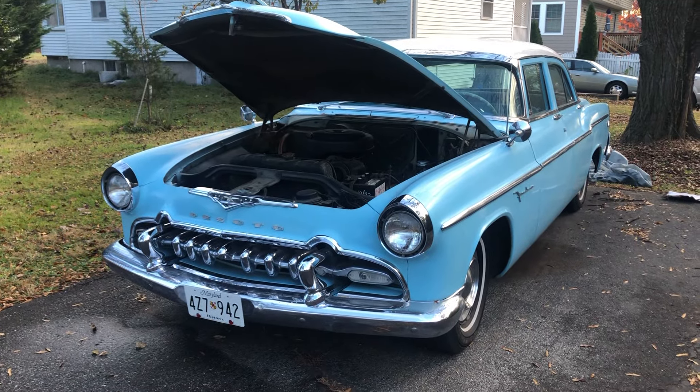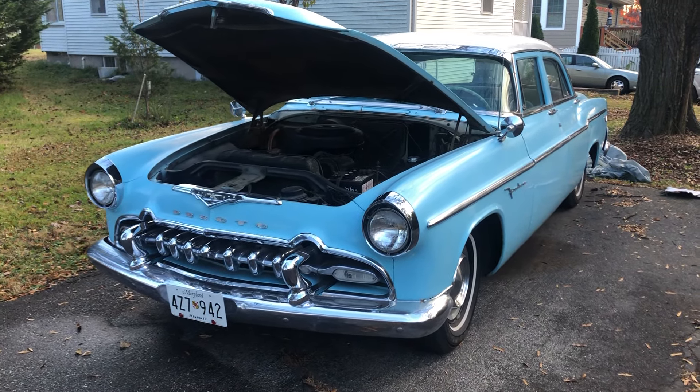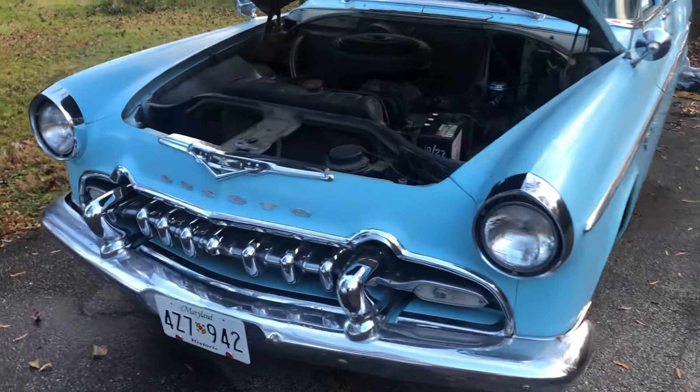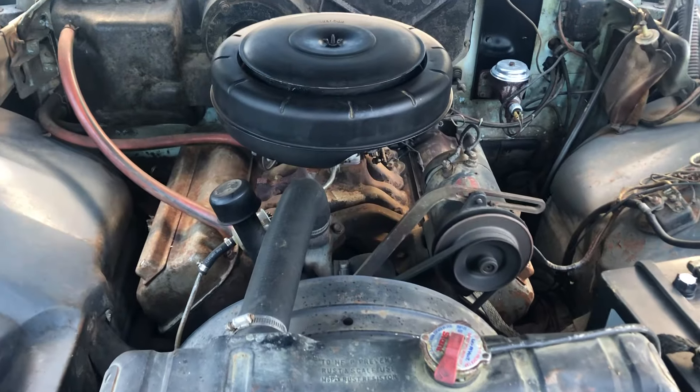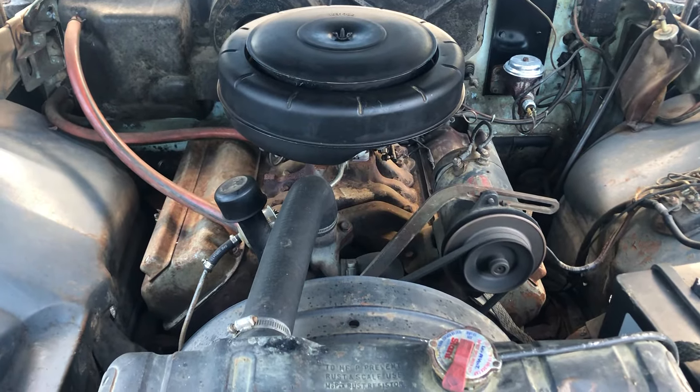This is a 1955 DeSoto Fire Dome with the Hemi, and this is the Hemi engine purring away. This is another car that hasn't started in a month.